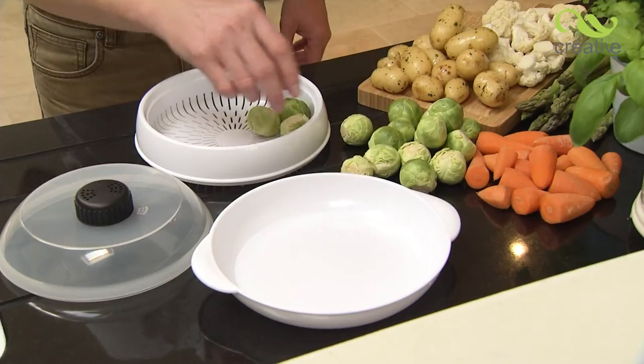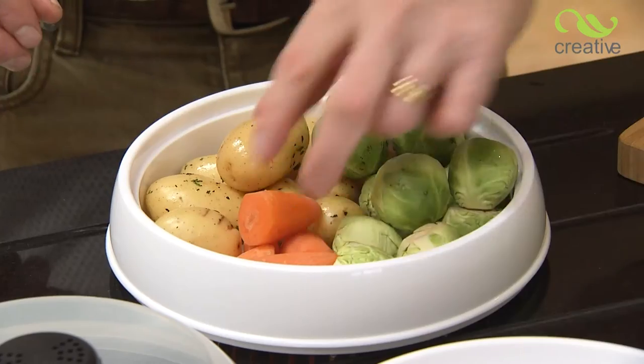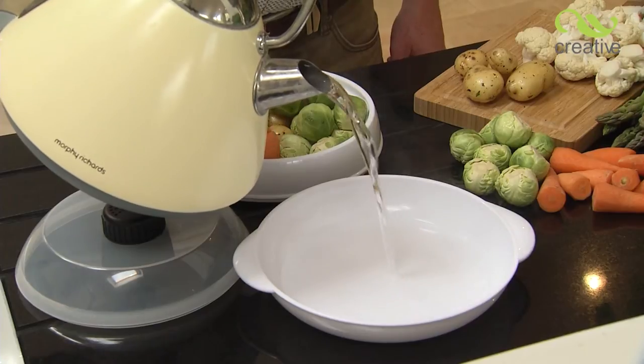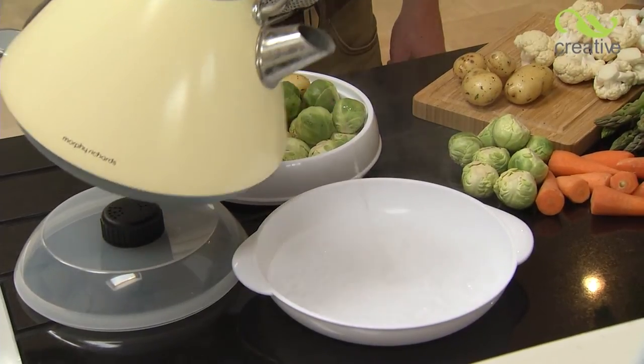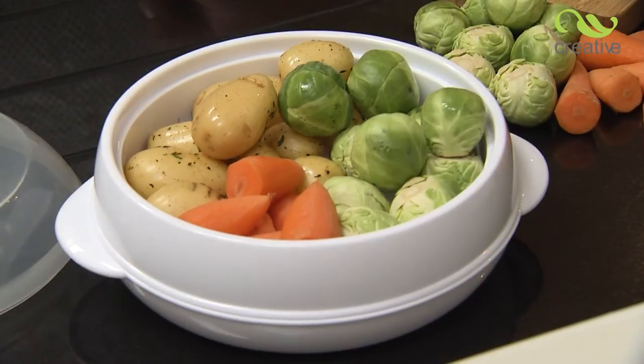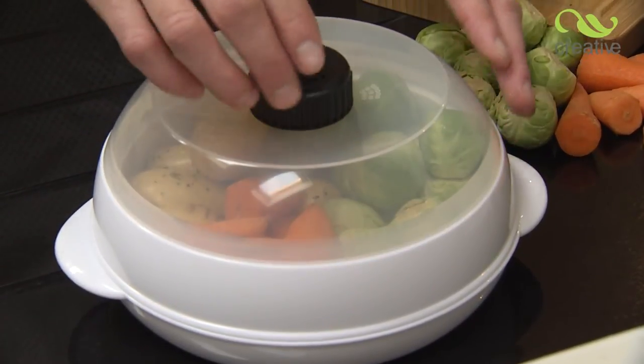It's so quick and easy to use. Simply place your freshly prepared vegetables evenly inside the steaming basket. Now pour approximately 200 milliliters of water into the base. Place the steaming basket on top of the base and replace the lid, remembering to open fully the steaming vent.